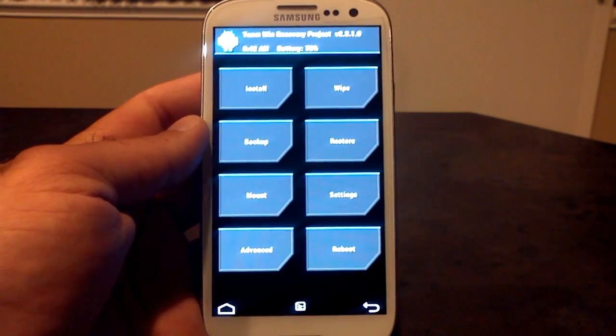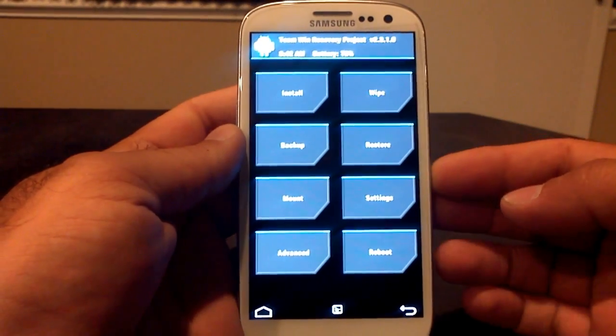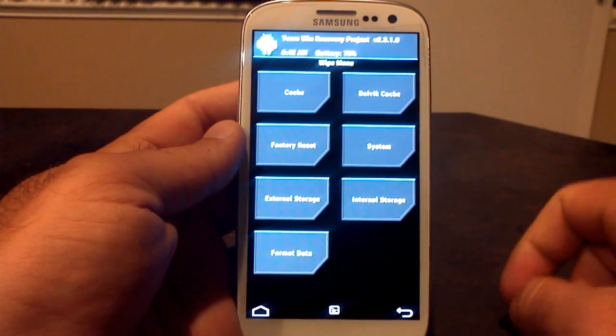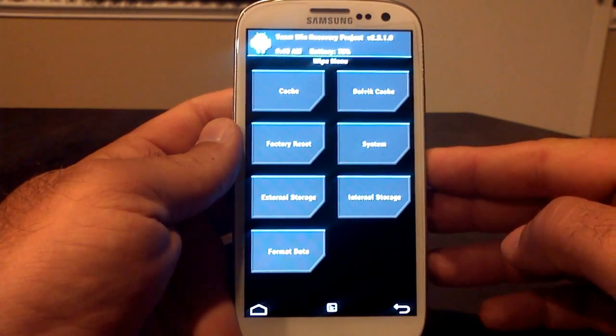You can use either Clockwork Mod Recovery or TWRP. I'm using TWRP here, which if you've flashed a ROM before, you know how to do it. But first thing, you're going to want to do is wipe — Wipe Data Factory Reset, wipe your system, wipe your cache and wipe your Dalvik. Do the same thing on Clockwork Mod Recovery.